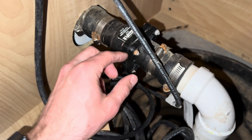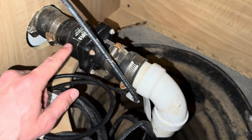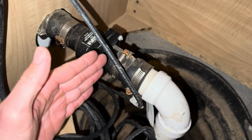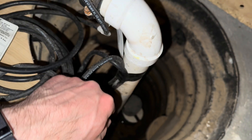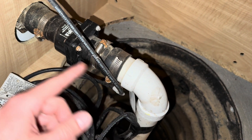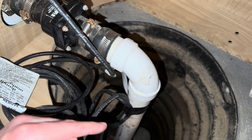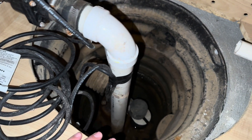This next component is the check valve. It makes sure that when water goes through, the flap will stop the water from coming back down into the pipe and having to be constantly pumped over and over. This will typically pump the water 15 or 20 feet or down to the street away from your home so that it doesn't keep pumping the same water.